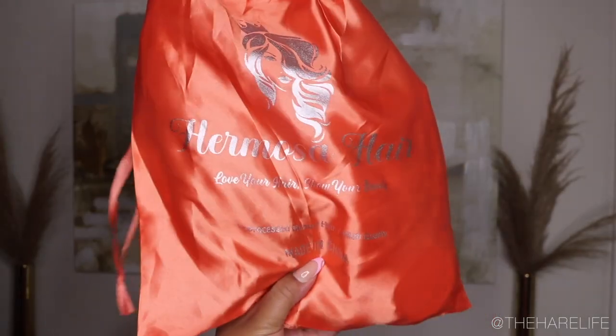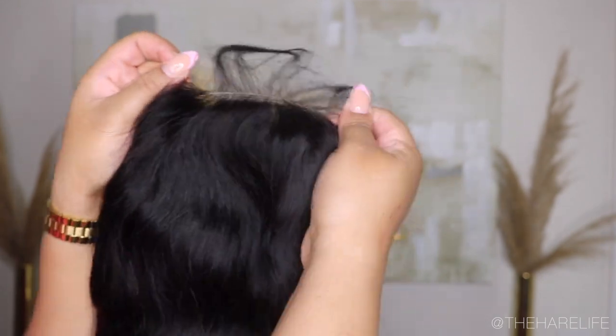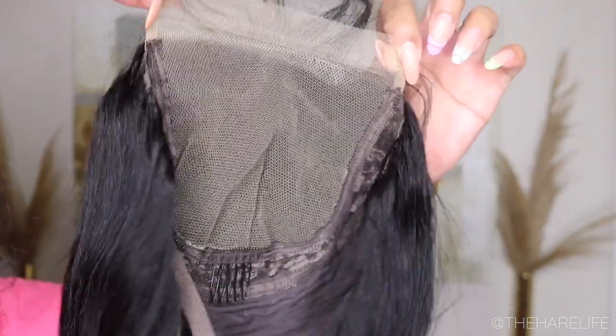What's up y'all, welcome back to my channel! If you're new here, hey girl hey — make sure you hit the subscribe button and turn on the notification bell so you'll be notified when I upload a new video. If you're not already, make sure you follow me on Instagram at The Hair Life and The Hair Life Official.